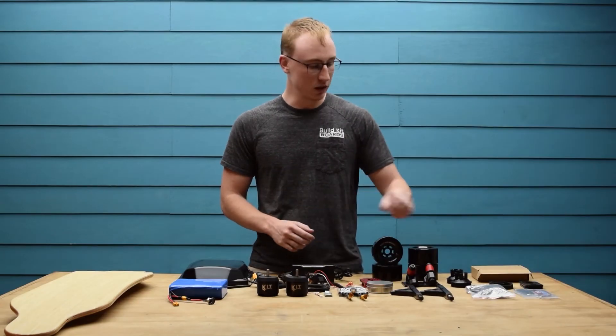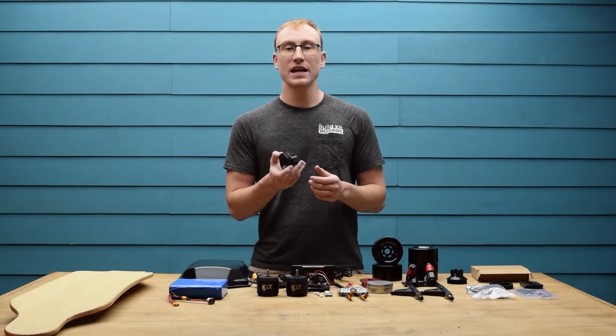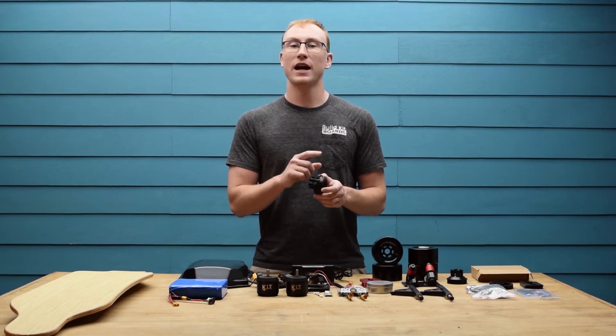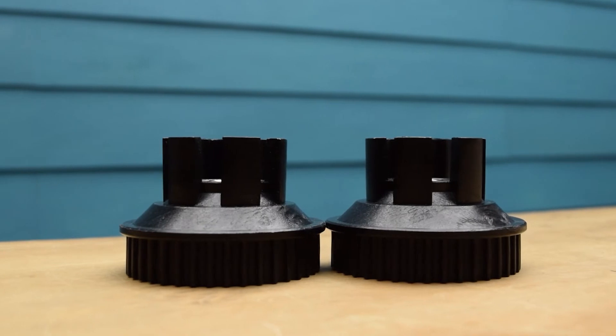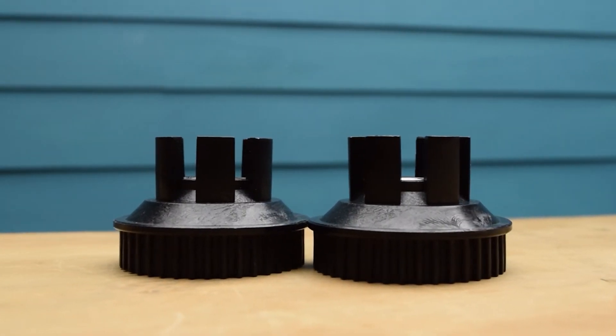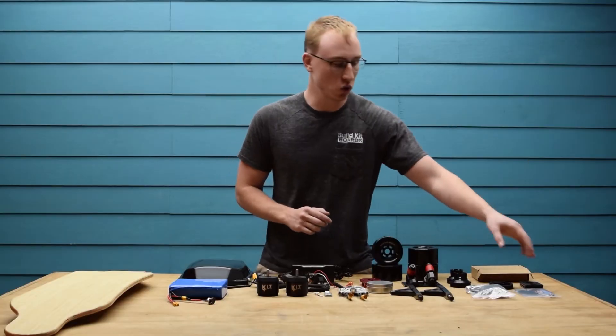Next up we have the wheel pulleys. These are 40T and injection molded from nylon. We also have a 48T option available which we will go over at the end of the video. These pulleys will work with pretty much any flywheel core wheel meaning you can swap them out for your preferred wheel if needed.